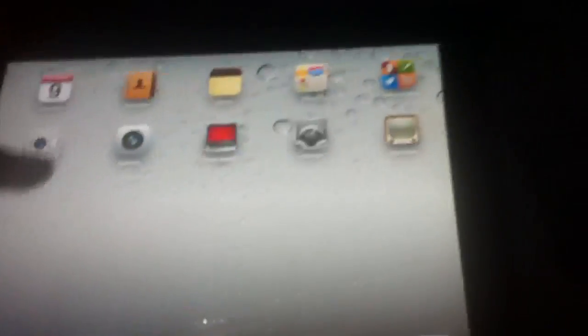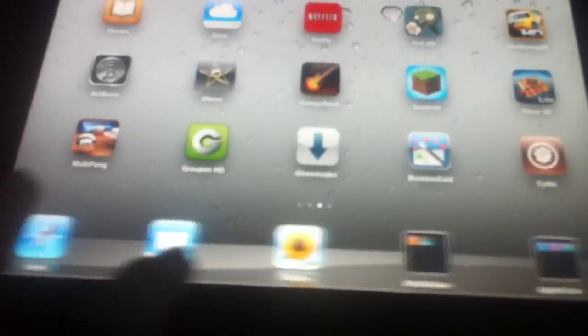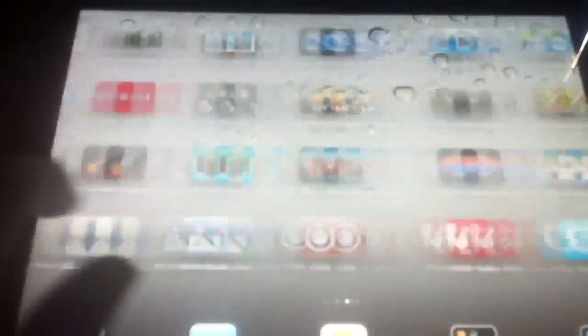Anyways, as you can see, stuff that's not normal is on here, such as multitasking gestures and Infinityboard, Infinitydock, and all that stuff. So it's pretty cool to have it.